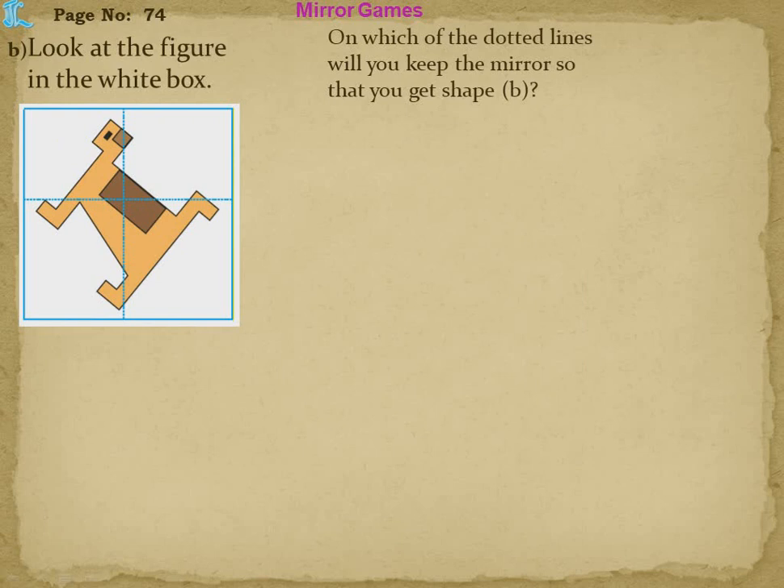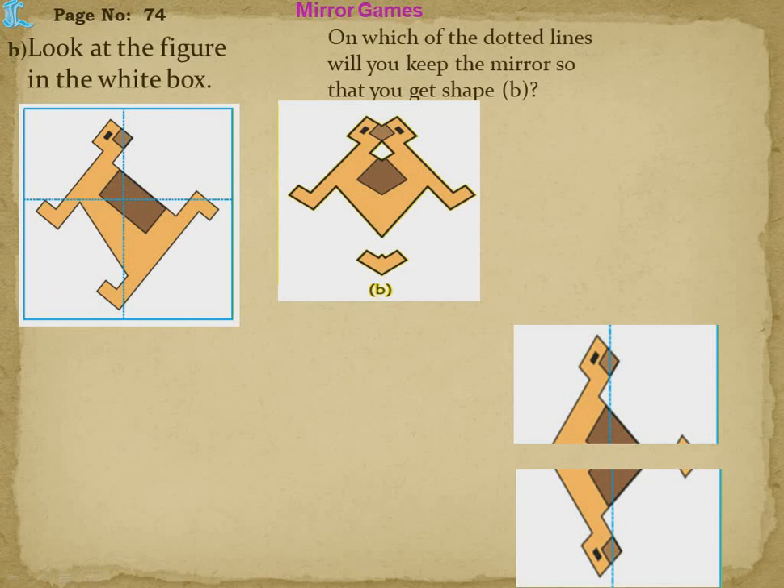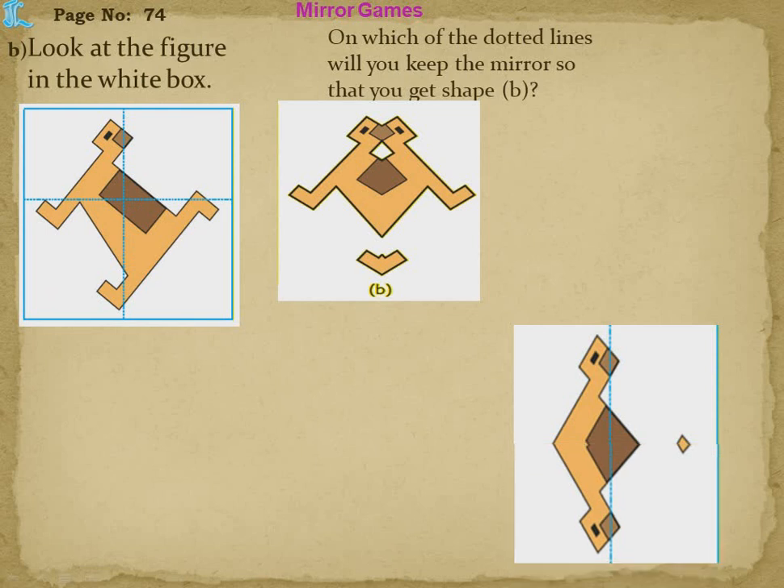Now page number 74 — look at the figure in the white box. On which of the dotted lines will you keep the mirror so that you get the shape as given in B? Dotted lines are given — horizontal and vertical. If I place the mirror horizontally, this portion gets hidden and the image falls on the other side. Let's see if we get the same shape as in B.